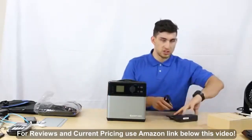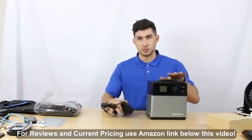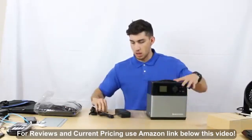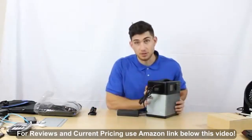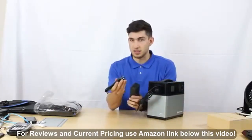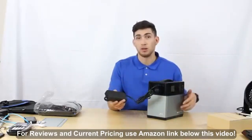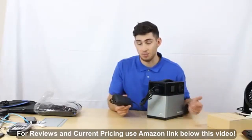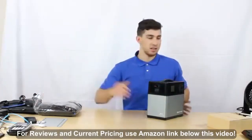First we have a power cable — this is the standard way of charging the battery. You place one end into the input port on the side, and this cable connects to a brick that you plug into a wall using standard AC output. That is the standard charging method.